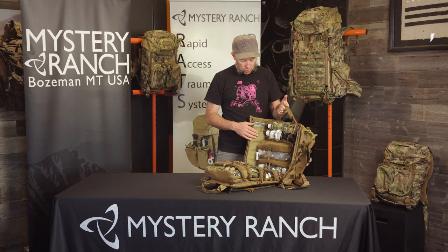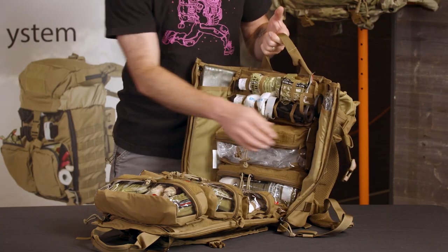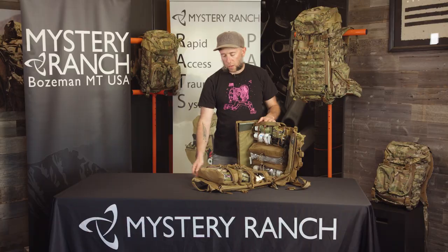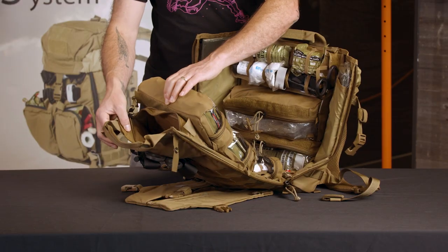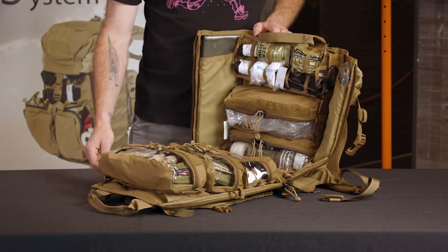It features a sleeve on either side for SAM splints, as well as an internal shear pocket in case you lose your external shears. On the front panel there's a zippered pocket which is a great place to store the trash from your used items, so that when it's time to resupply you don't have to re-inventory your entire kit.